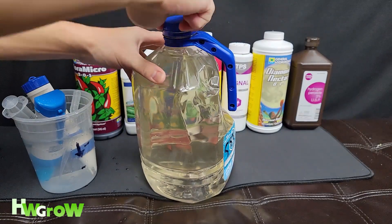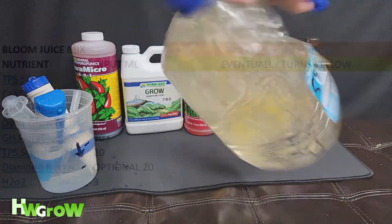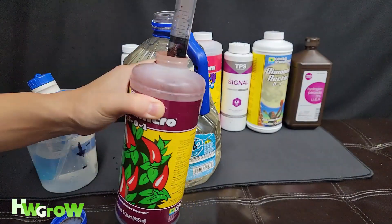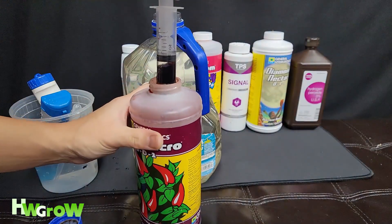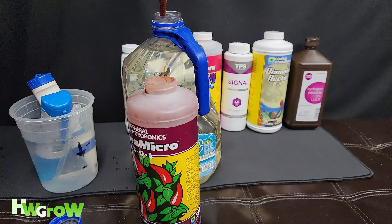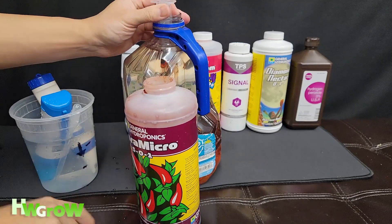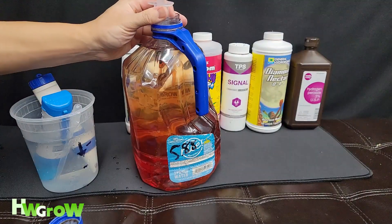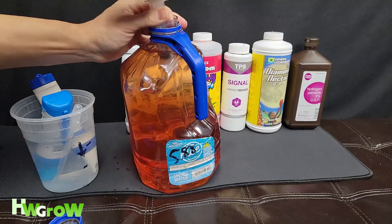I'm going to give this a little shake. Next is 10 milliliters of Flora Micro — alright, that's exactly 10 right there. Flora Micro always goes first out of all the nutrients; it even says it on the bottle.